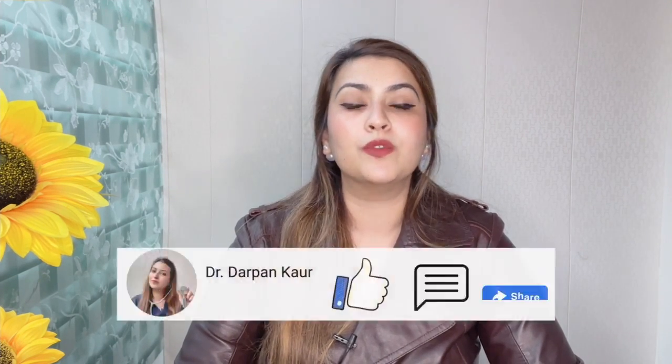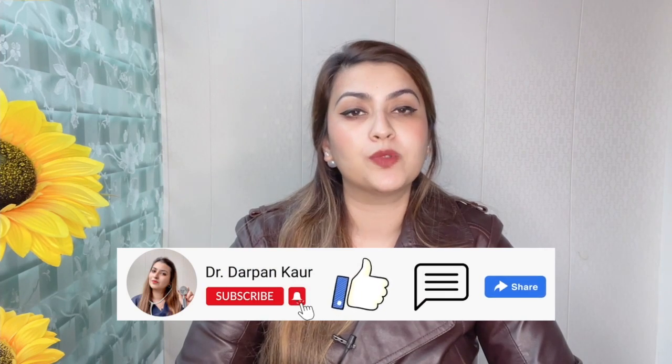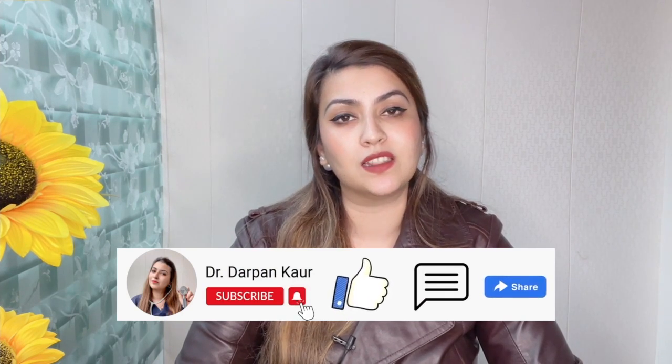In this video, I'm going to talk about the proper way to apply sunscreen so that you can keep yourself protected from the harmful radiations of the sun. Before we move on, please make sure you subscribe for more content on medicine and healthcare.